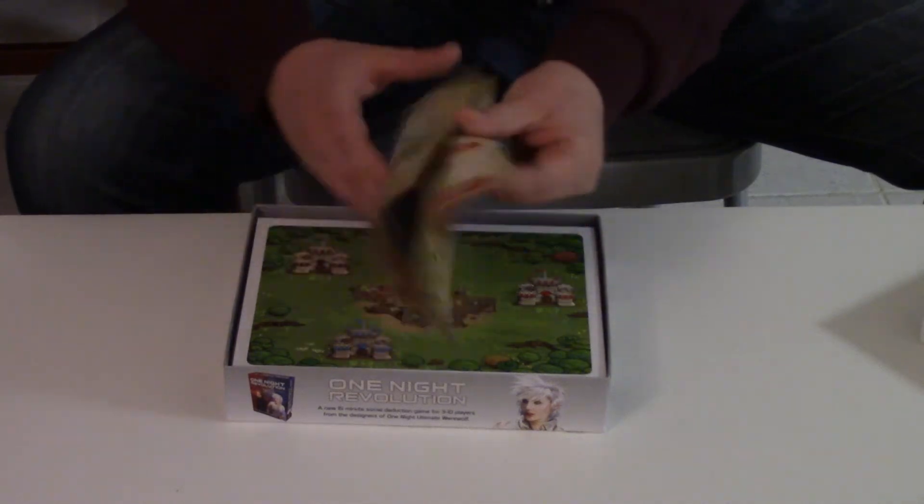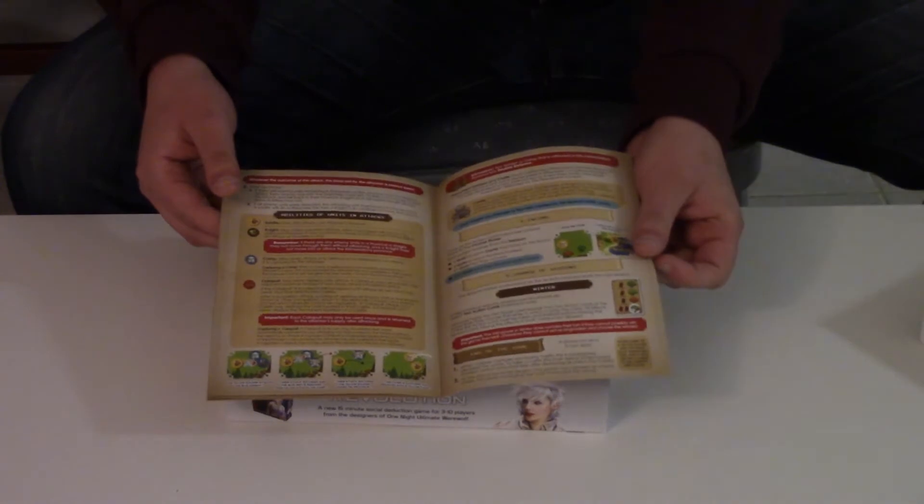Here's the rulebook — pretty simple, just four or five pages with a lot of text.